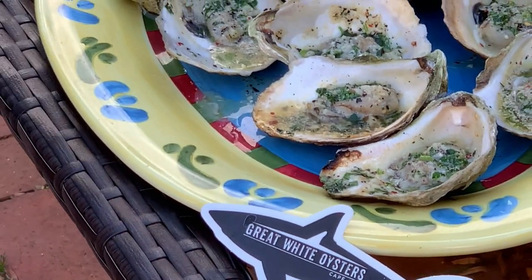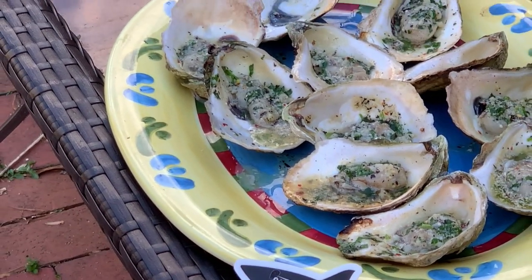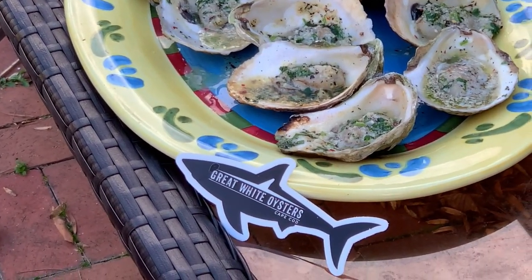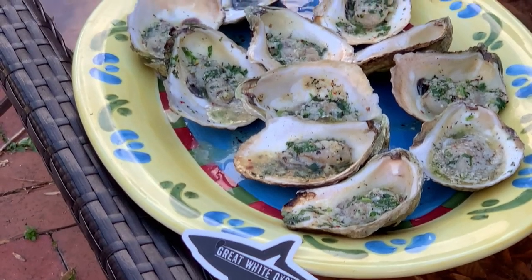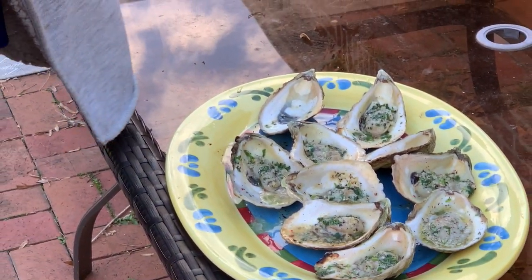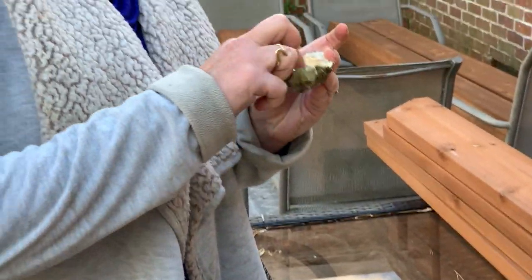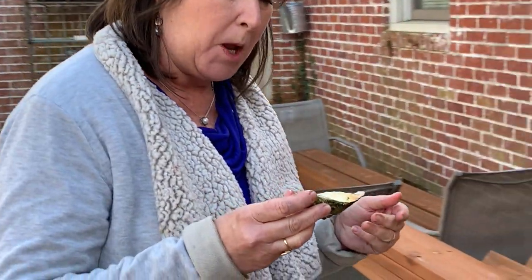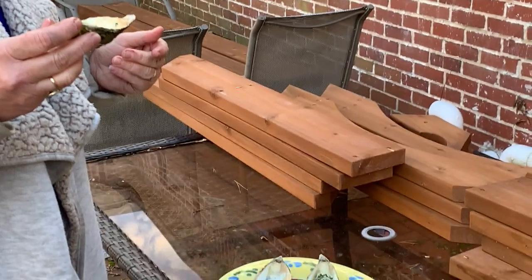Great White Oysters, Cape Cod. Check them out. Will It Grow is the channel on YouTube, the company is Great White Oysters. And if Beth likes it, it's good — she's an oyster-eating fool! Look at this — you're not even drinking Jack Daniels!